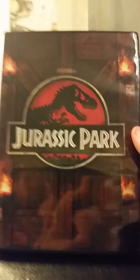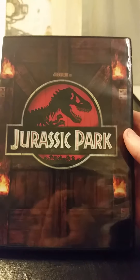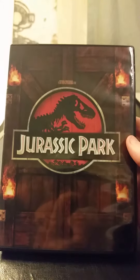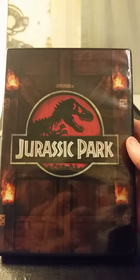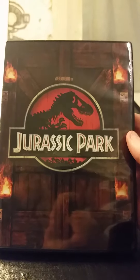That's going to do it for my DVD unboxing for Jurassic Park. I hope you guys liked it. Thanks for watching — don't forget to rate, like, comment, and subscribe for more videos. My next DVD unboxing is going to be a surprise, so I'll see you guys in my next unboxing.